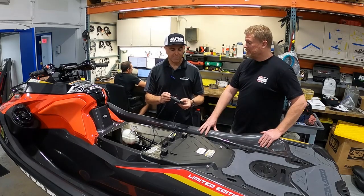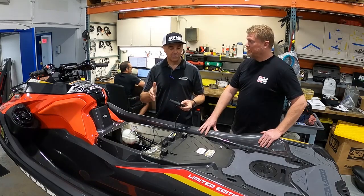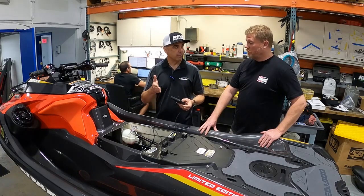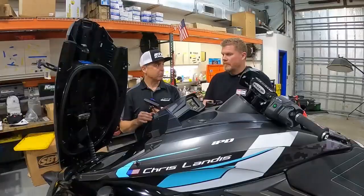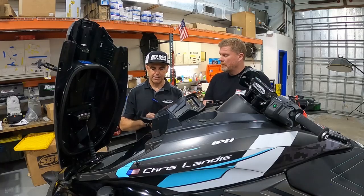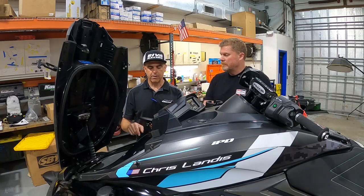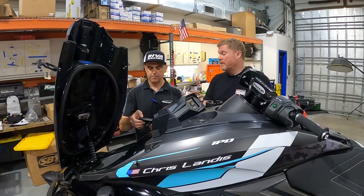What's so neat about it is the same dealer application works on Sea-Doo, Yamaha, and Kawasaki. So it does all those YDIS functions on the Yamaha. Let's go over to the Yamaha and take a look. So we're plugged into this Yamaha FX right into the factory diagnostic port. We activate the dealer service application, go through the prompts just like the Sea-Doo — you can read and clear fault codes. No fault codes, so we'll get out of that.